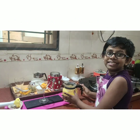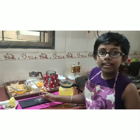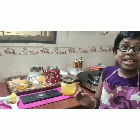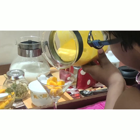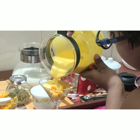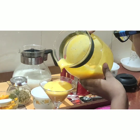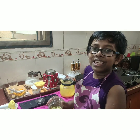Now I am going to add this thick mango yogurt on top of it, and then I am going to garnish it with some pistachios and almonds, sprinkling a little bit for garnish.